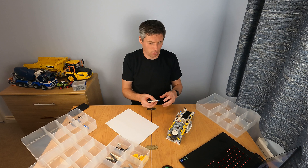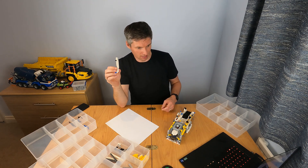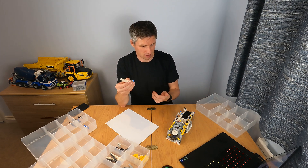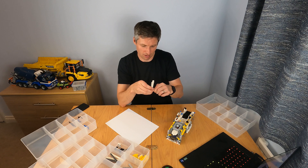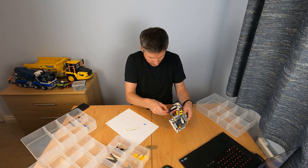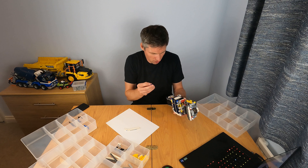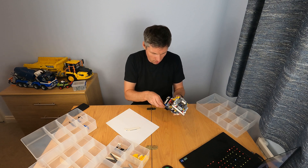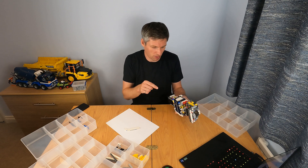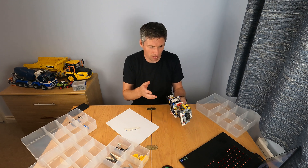One slightly annoying thing is when I take out these small sub-models that I've made to make the instructions a little bit more concise, the pins don't end up where I want them to be. So I'm having to pull out the sub-model, take out some pins, and put the pins back into what's left to be taken apart. I'm doing this just to make sure I've captured every step properly, because you never know if a pin is in the wrong spot and it might get in the way of some other step.